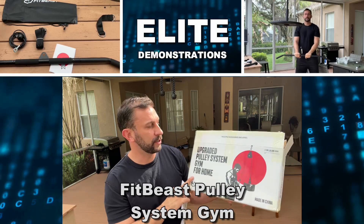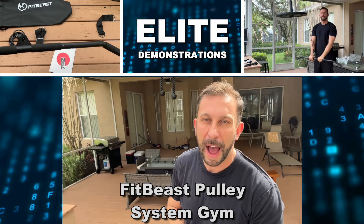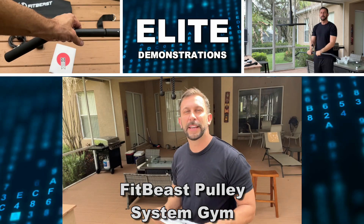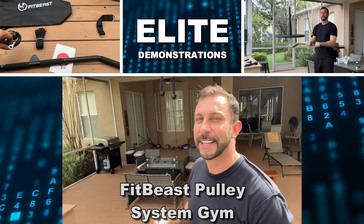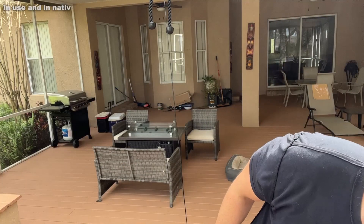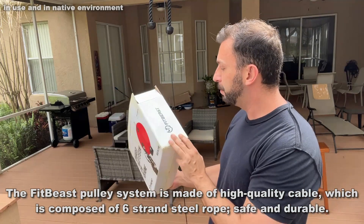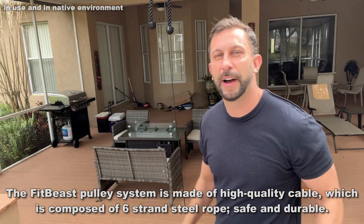Hey folks, Adam here with Elite Demonstrations. We're checking out this upgraded pulley system for your home gym. I put it outside here on the lanai so I can get a quick workout, get a little sun, get my tan on — it's absolutely fantastic. Comes with the instruction manual and everything you need. This is a great company: FitBeast, FitBeast Club. Let's go ahead and check it out.